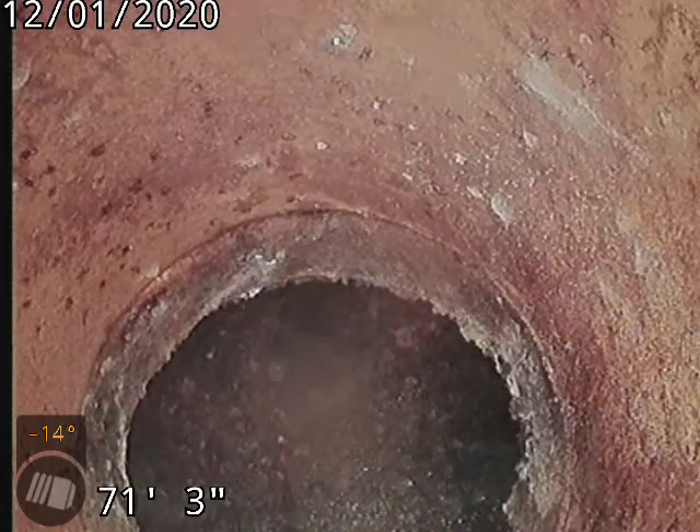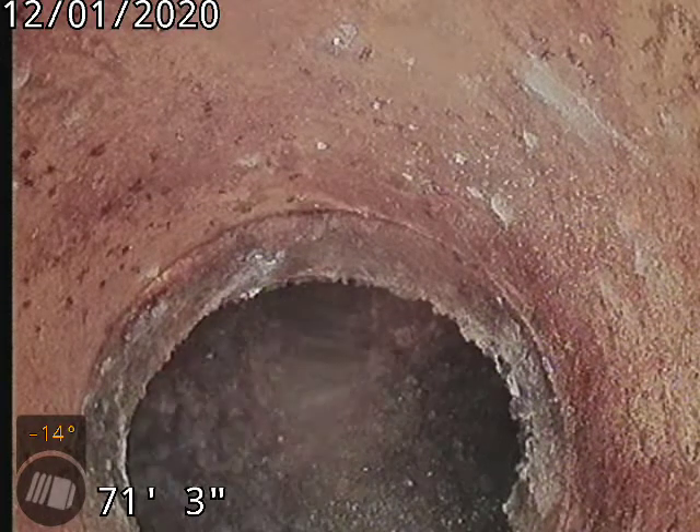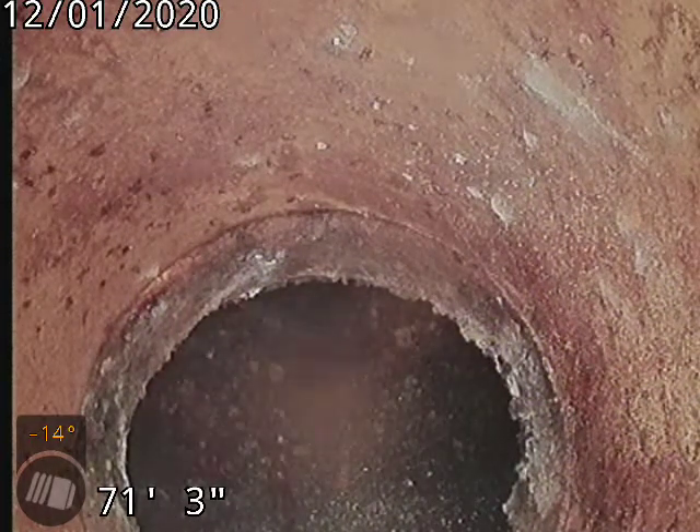3737 South Hazel Court, scoping the sewer line from a 3-inch clean out next to the washer and dryer. 71 feet to the city sewer — that's the city line there.